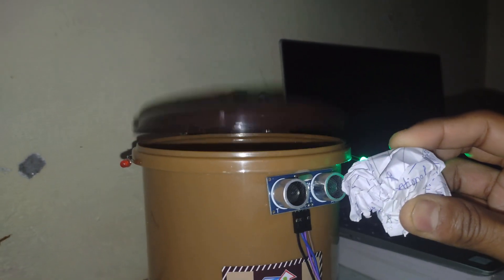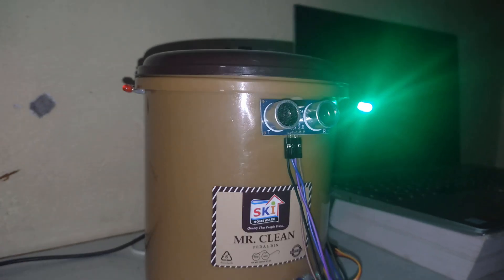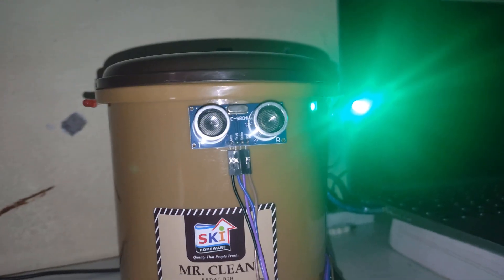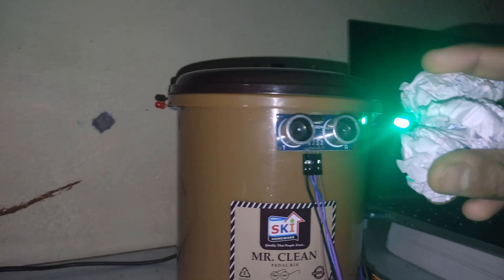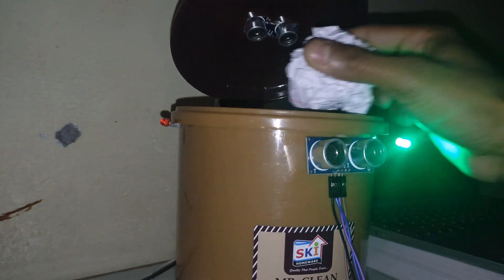It will open itself, and now you can put the waste in. As long as the light is green, that means the dustbin is not full and you can put any kind of waste into it.